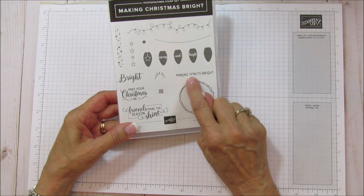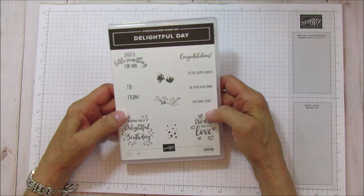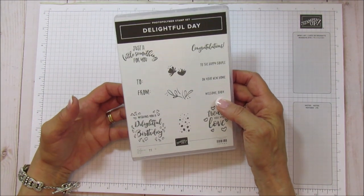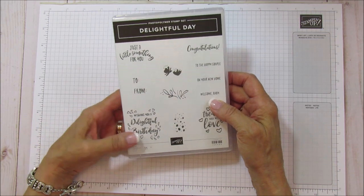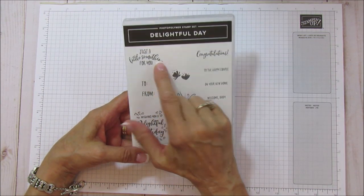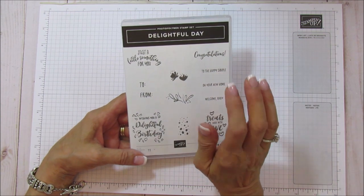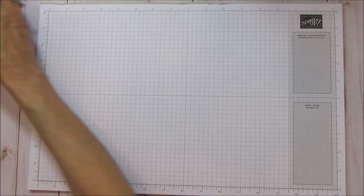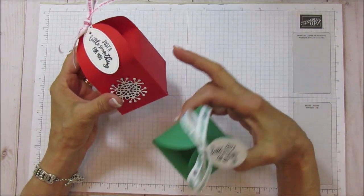I'm using Making Spirits Bright - we're going to use that sentiment right there. For the tag we are using Delightful Day, which is a great one for treat boxes and bags. It has a lot of cute sentiments, and we're going to use 'Just a Little Something for You.' I think that's it for stamps.